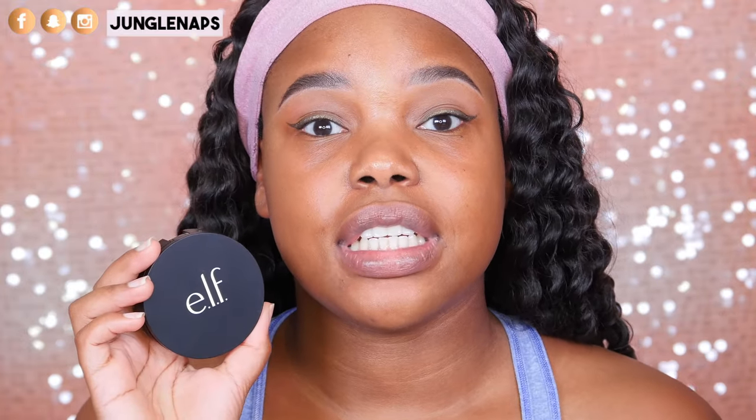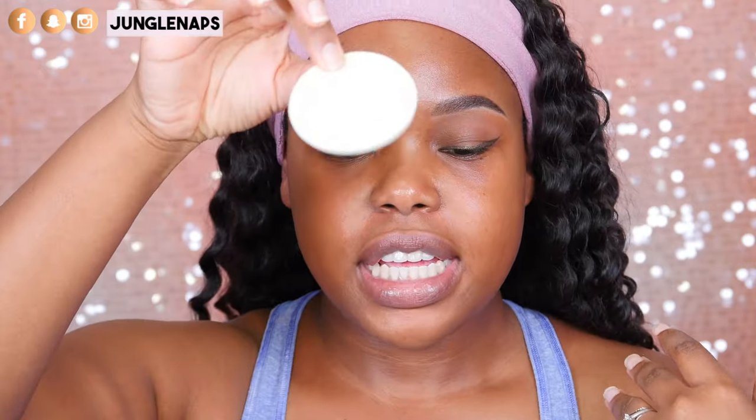So this is what the mattifying balm looks like when you open it — it's a white balm that looks like it would be greasy, but when you spread it out you can barely feel it on your fingers; it's definitely weightless. Also, this product contains silica, which pulls moisture away from the skin, so if you have any dry areas you should not apply this there — really focus on your oily areas only.